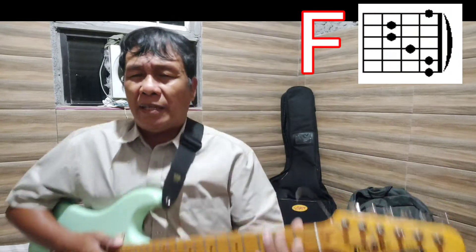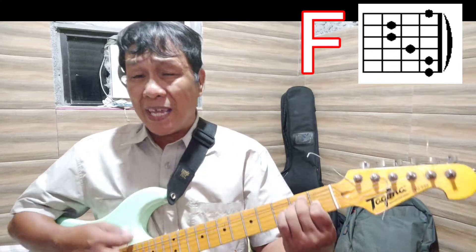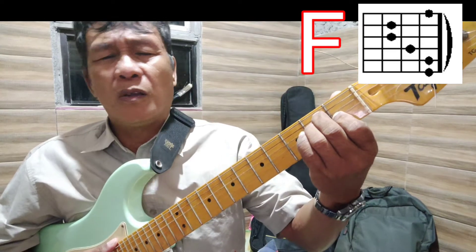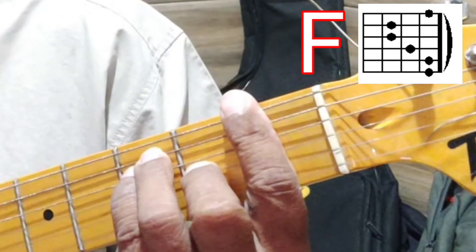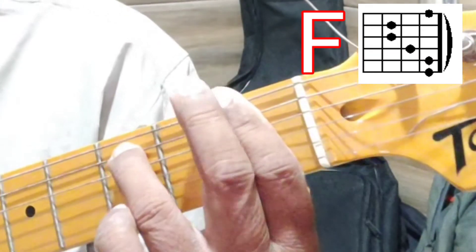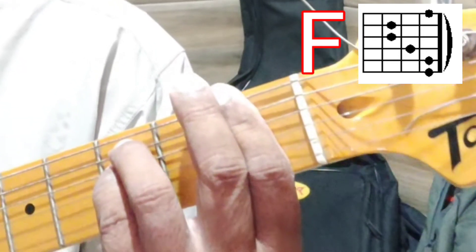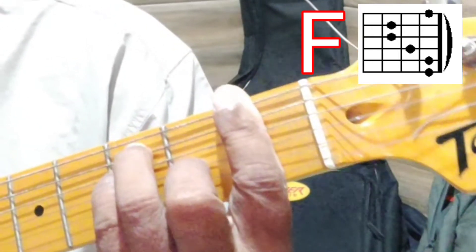Now let's go to F. The F chord is very similar to E, except that you only have to move your chord shape one fret to the right. F is done by pressing all the strings on fret number one with finger number one as a barre, then pressing the fifth string with finger number three, the fourth string with finger number four, and string number three with finger number two.